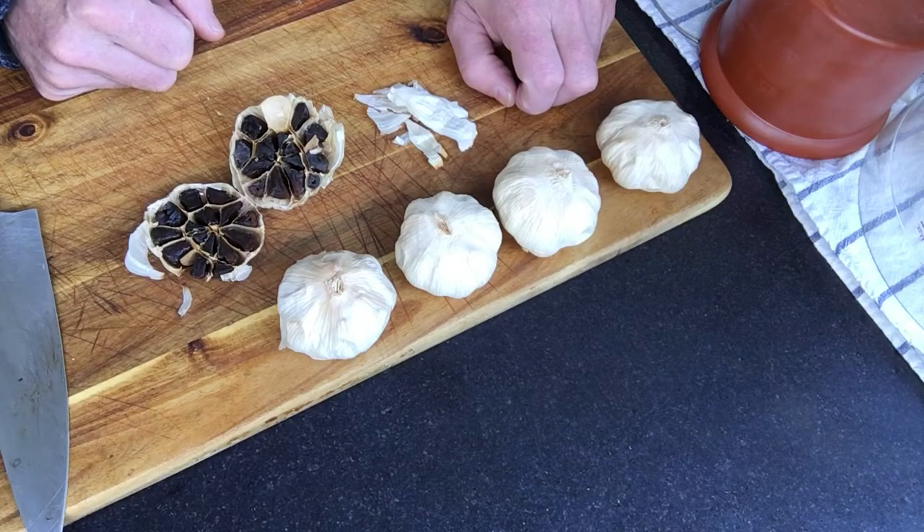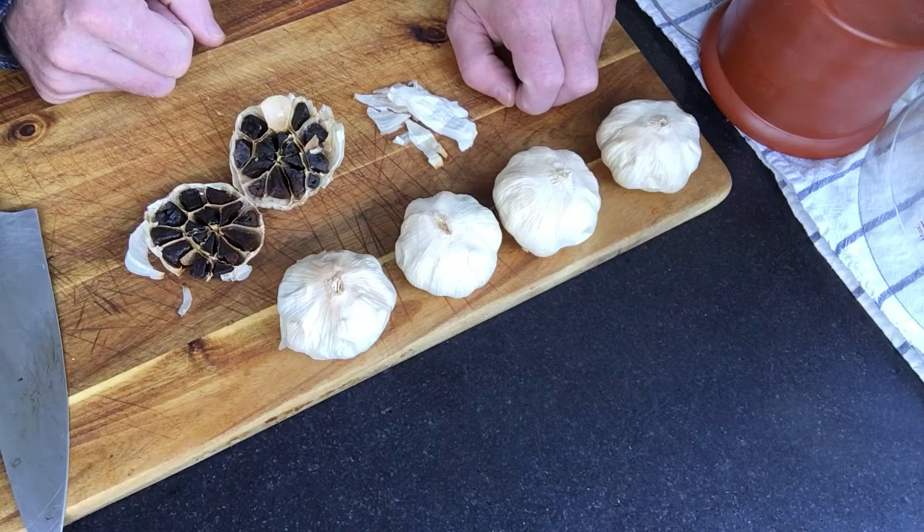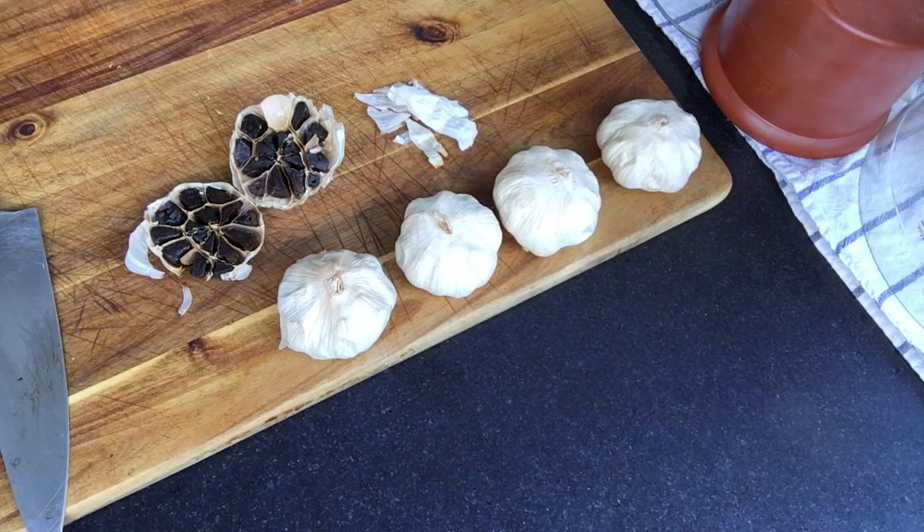Moving the garlic around a little bit more, I think the water bath method is a very valid way of making black garlic. Hope you enjoyed this as much as I did. Have a good time. Thank you.